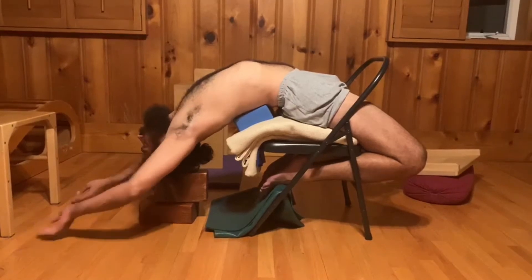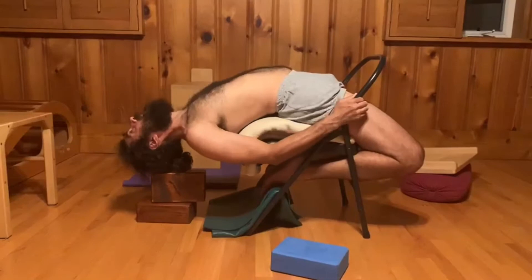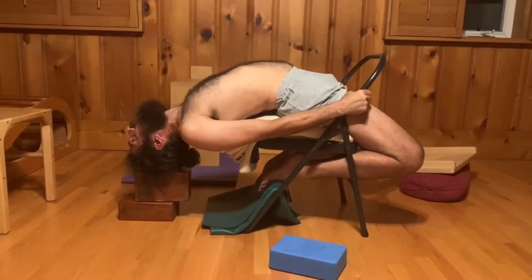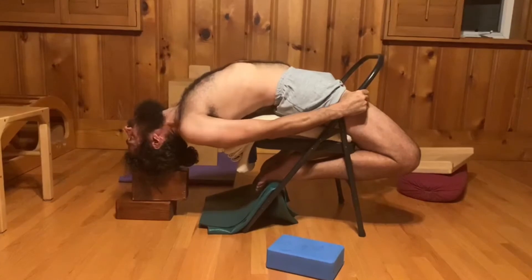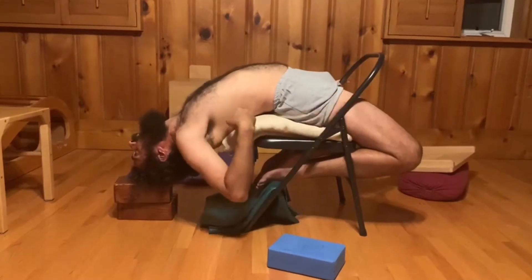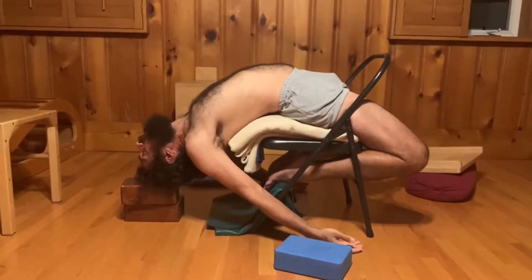Let's get rid of the blue block and see what happens. We're still using the support for the head just to make it not as intense. Let's cut the height of the block and see if we can handle it. So the back body is resting on the bar of the chair — a little bit more intense.